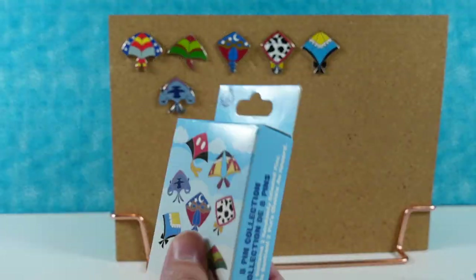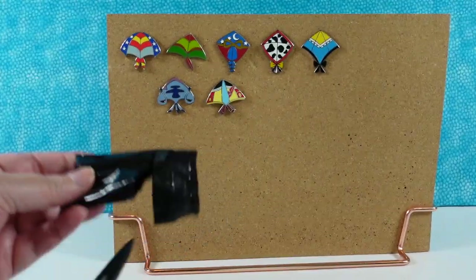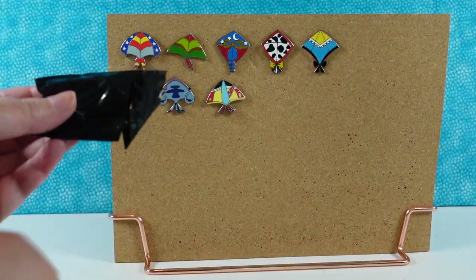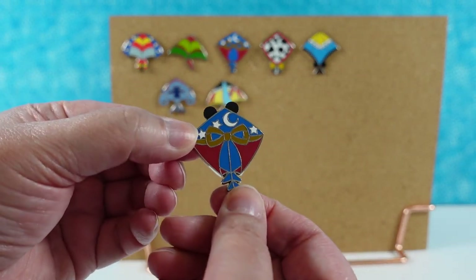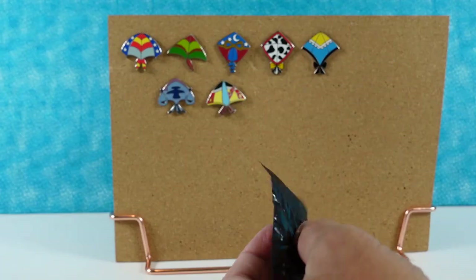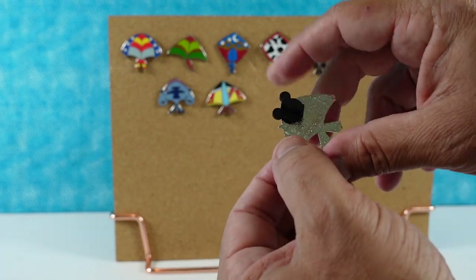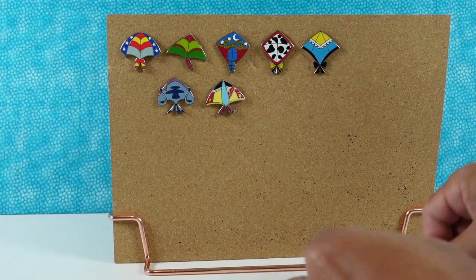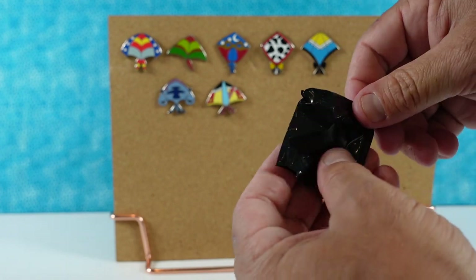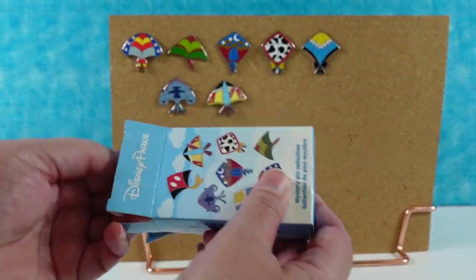So just Mickey Mouse left, and we have six packs left that we can try to find him — six more chances. With these smaller pin collections of like eight pins I always feel so confident going in. How could we not get the whole collection? We should get like two collections plus some duplicates. Alright, Pinocchio, come on Mickey. Mickey has a very distinct kite tail. We have a Dumbo pin. And another Sorcerer Mickey. Last pack for me, Shannon the kite whisperer. Come on Mickey.